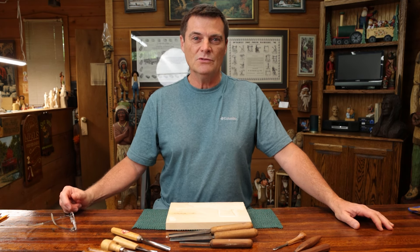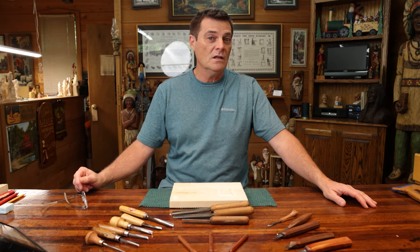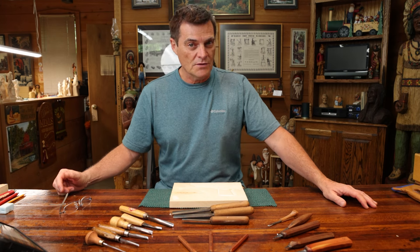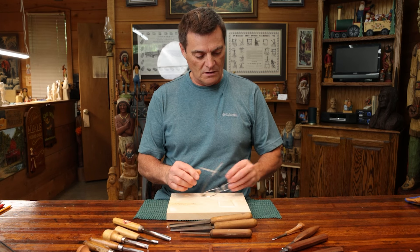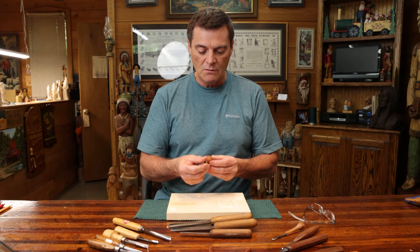Hi folks, welcome back to the channel. Today I thought we would look at basic wood carving tools — what to stay away from and what to get. There's no end of tools out there; you can have all kinds of wonderful tools, some you'll use more than others and some you may only use once or twice. We're going to start today with a variety of V-tools, and I would stay with major brands that come already sharpened.